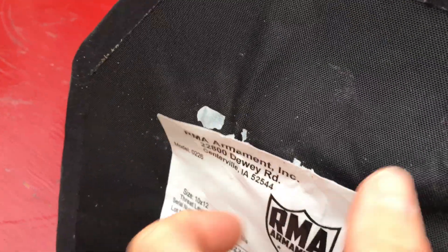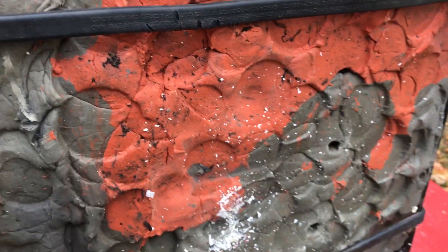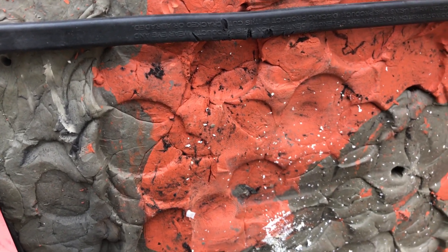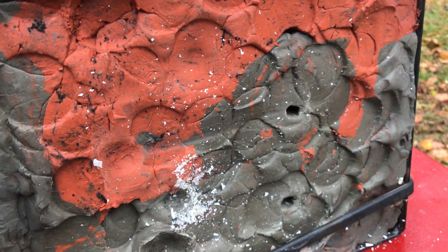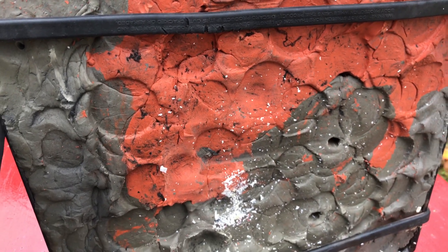No penetration there. Not much back face going on either. A little bit of a dimple. Really hard to see in the clay because it's about 50 degrees outside today, so it's not really the best for getting a good representation on the back face because it's pretty hard. These two shots down here were from a different test. There you have it.